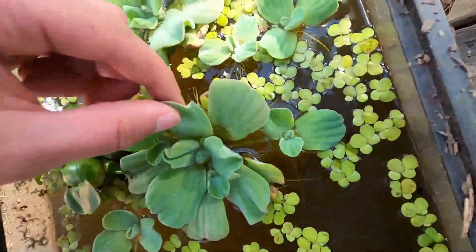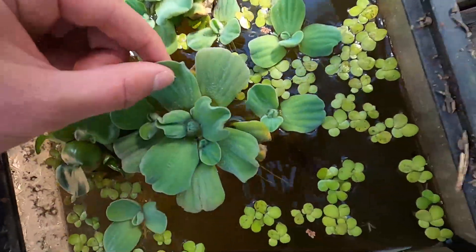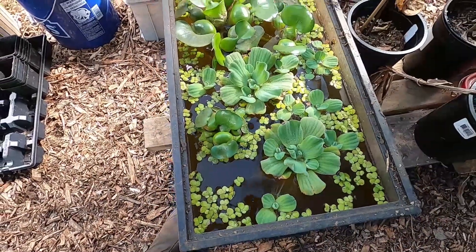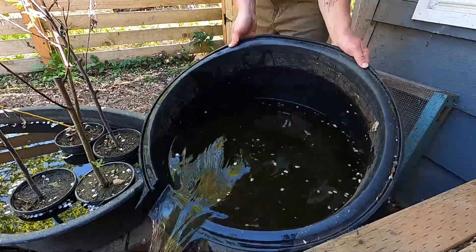I wanted to try these plants because they reproduce so quickly and require almost no maintenance. Luckily I have a spare pond that I can use.